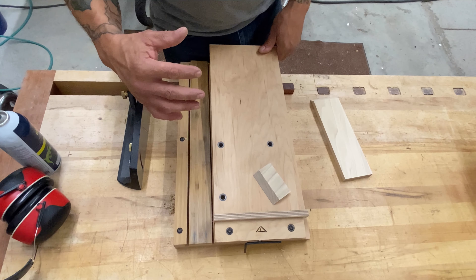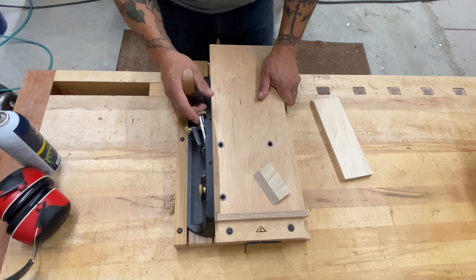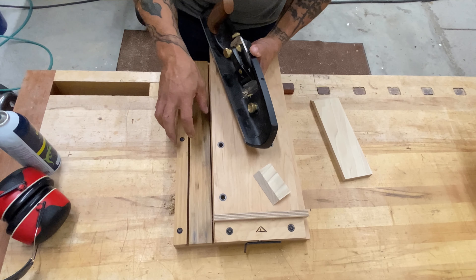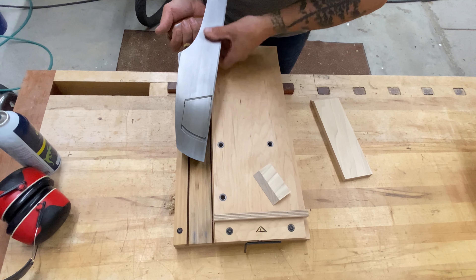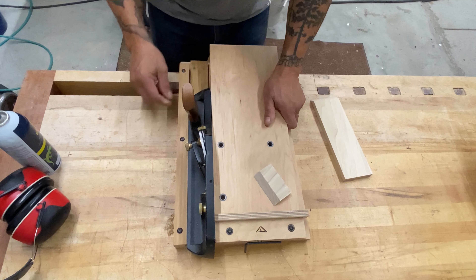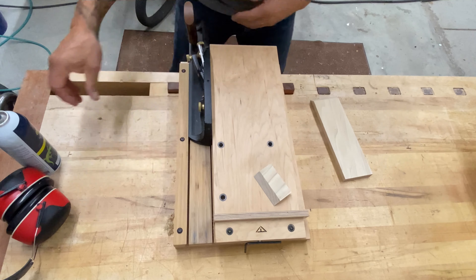My old shooting board was nothing like this, and when I got this one I threw mine in the trash. Basically we have a place for a shooting plane to ride on. This is the Veritas shooting plane, designed for this. With this shooting board it captures the side of the plane — because this would be the sole. A lot of shooting boards don't have this cleat, which I think is one of the fantastic features. So essentially we have this area where the plane slides.